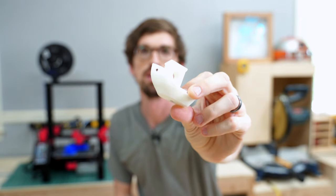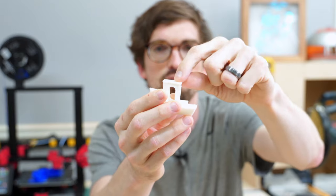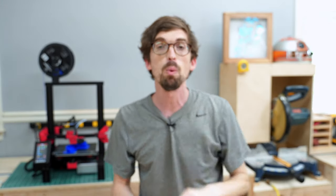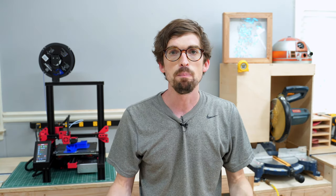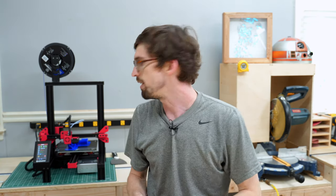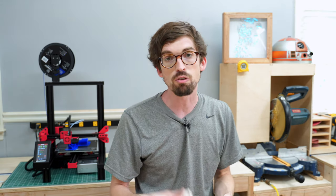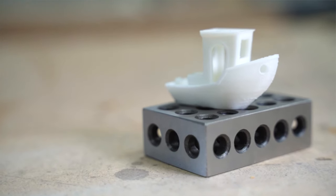I used the PLA filament that came with the printer. Because of that, I didn't get the little smokestack that comes up on top — I ran out of filament. But one good feature is it has a runout sensor, so even though I didn't have more filament to put in, it let me know: hey, you ran out of filament — do you want to replace it and keep going? That is super handy.